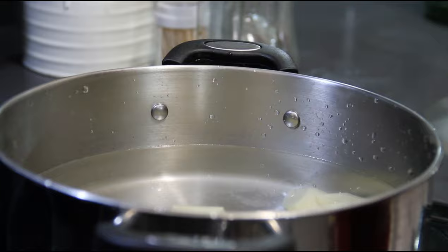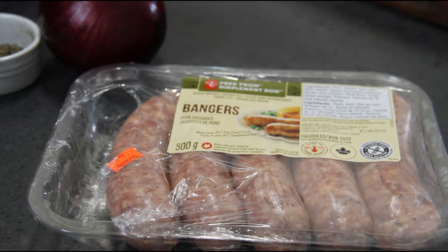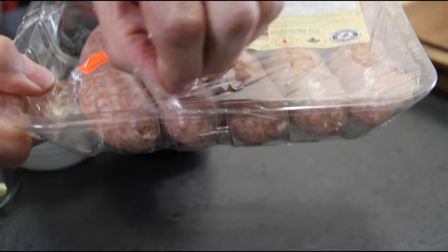While these potatoes are boiling up, let's work on our sausage. What I have here are some bangers. You can pick these up at any grocery store. They're just pork sausage, and you can use Italian beef, lamb, whatever you have on hand.